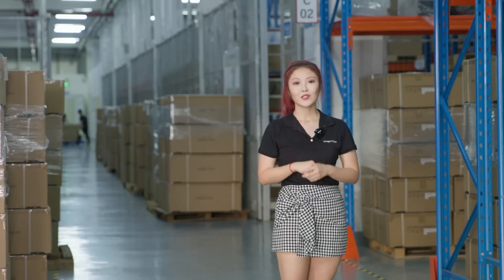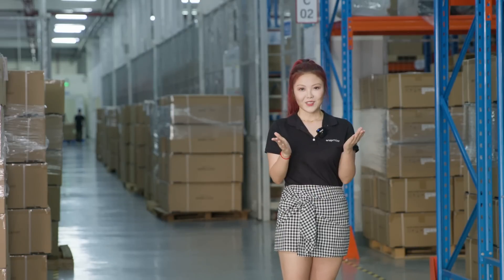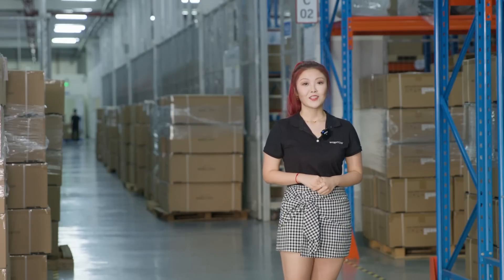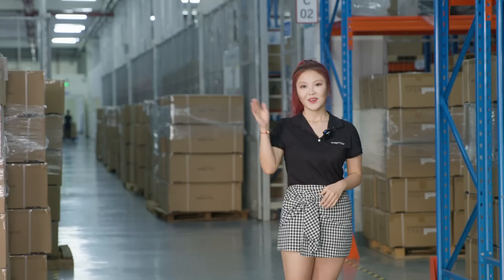Here is the end of our tour of Snapmaker Artisan's production line. Thank you all so much for joining me today. Don't forget to leave your comments below. Hope to see you all next time. Bye!